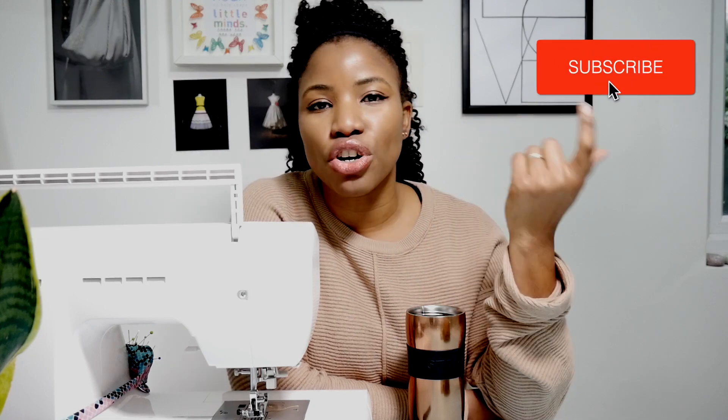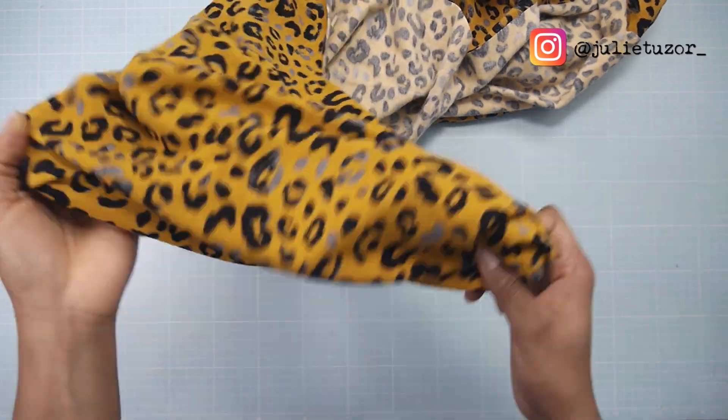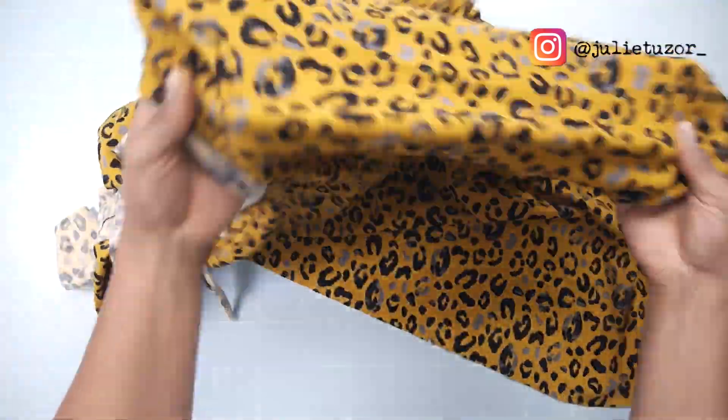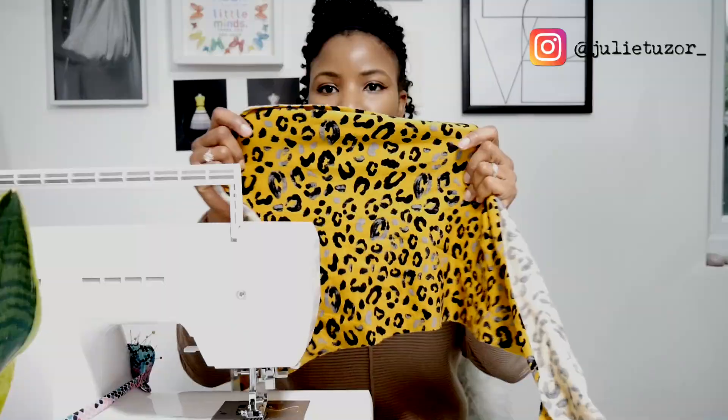If you cast your mind back to the video where we hacked the Chestnut pattern by Cocoa Wawa, you'll remember that we had a twist knot at the back of the top. But today we're going to experiment doing the exact same concept using the same pattern — though you're welcome to use whichever pattern you're comfortable with. We're going to use this jersey fabric, a mustard remnant from a past project. It's got four-way stretch, which is really interesting.